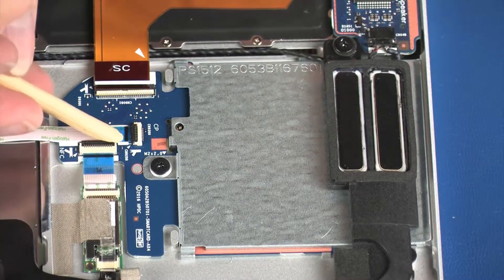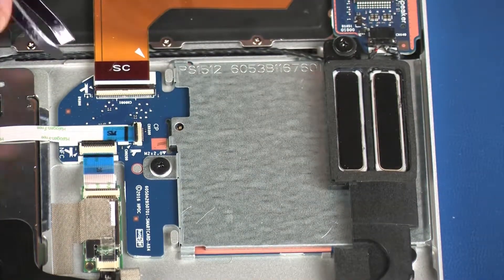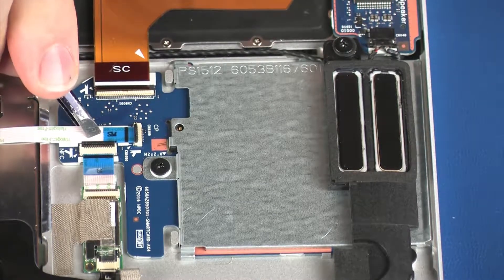Using minimal force, lift the locking bar up on the touchpad board ZIF connector and disconnect the touchpad board ribbon cable from the SmartCard Reader Board.